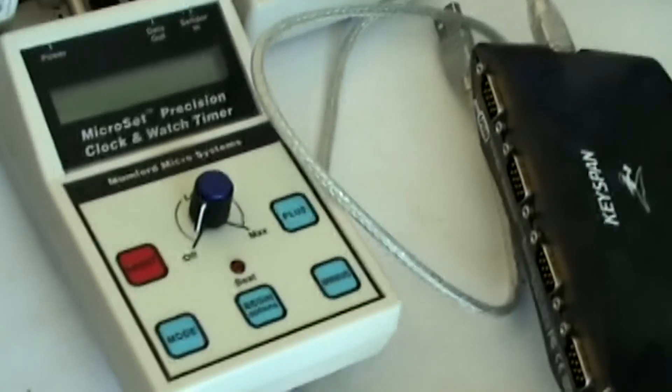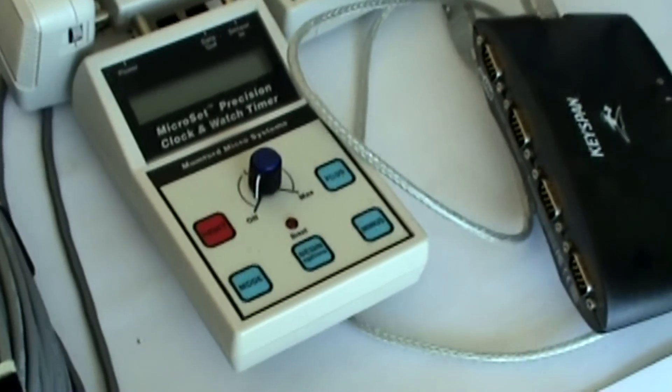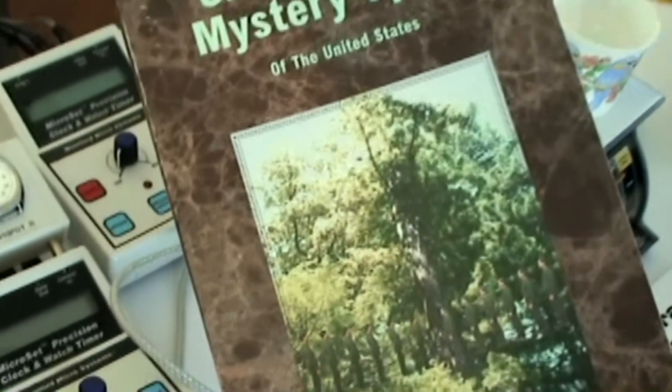These are the Accutrons. You use these to measure the gravitational mystery spots. You went to not just one, but three different mystery spots if I remember right? Yeah, that's the gravitational mystery spots.